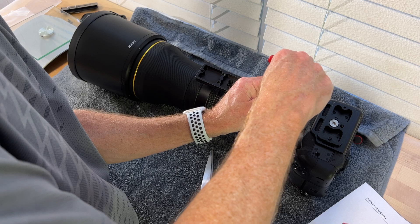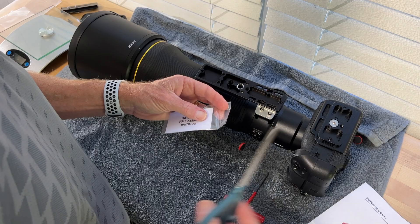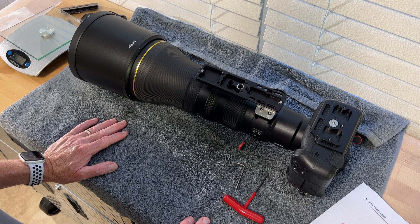They do warn you not to over-tighten these. There we have it — it's installed. I'm going to go ahead and put the safety stop screws in as well. Easy as can be. Let's go try this out on the gimbal and see how it works.